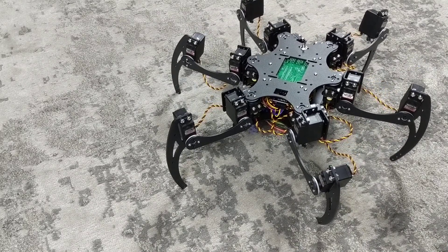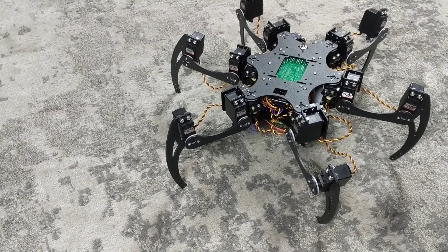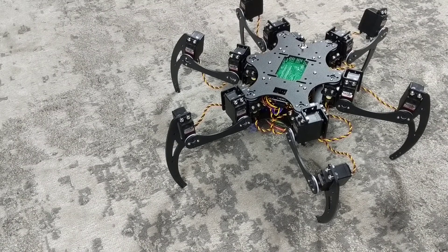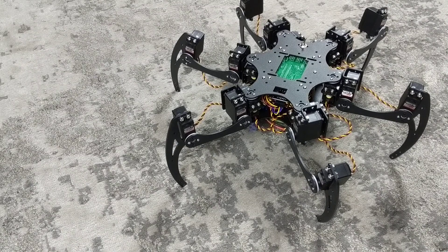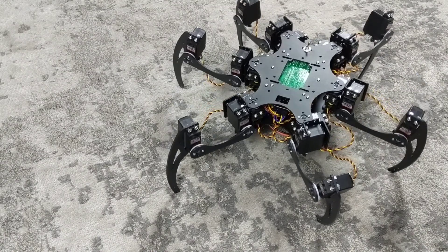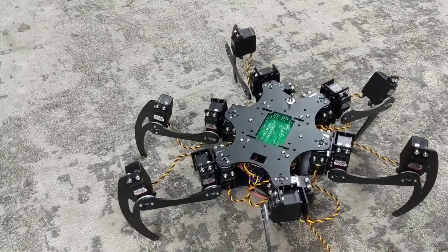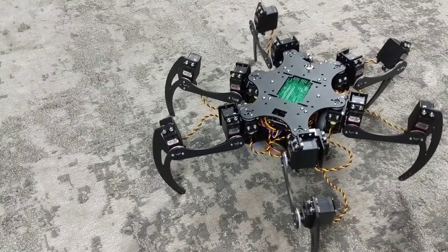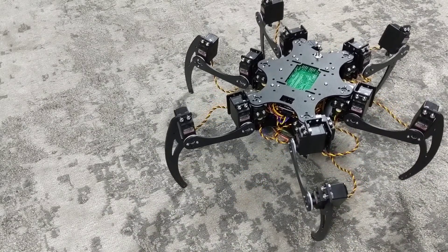The last mode in the walking commands is balance mode, activated using the square button. Let's turn down the speed a little bit. In balance mode, the robot will keep its body level. That's basically all of the commands for walk mode.